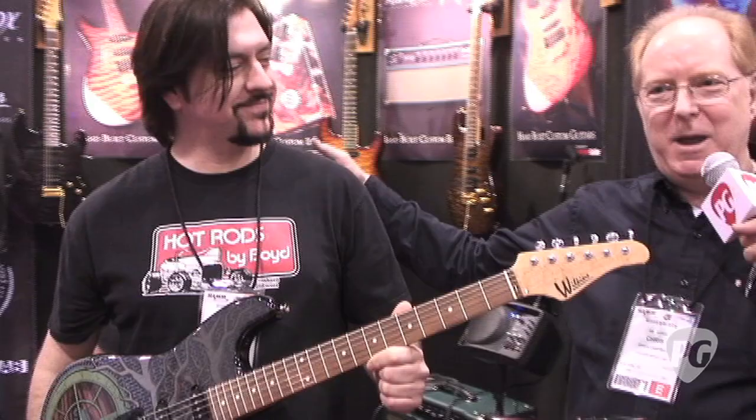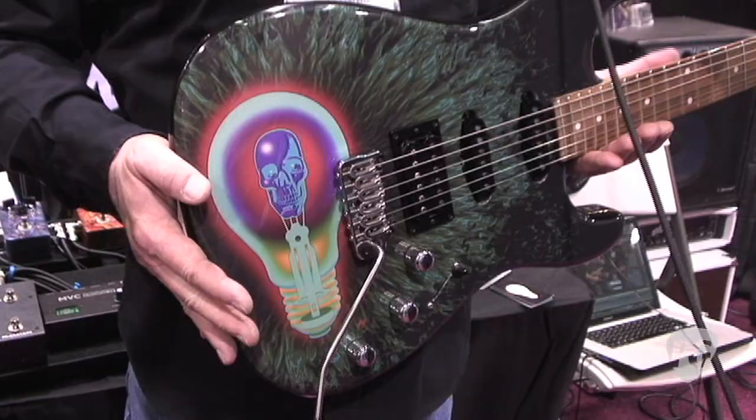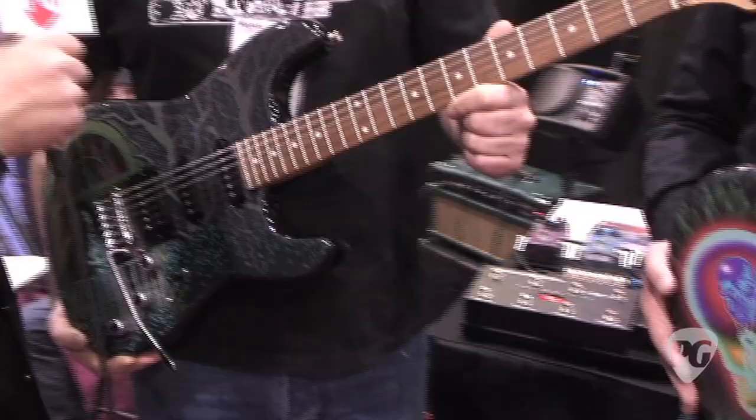That's right. I'm very happy to be working with Justin Hampton, one of the great poster artists of our time. You've probably seen his work with every band on tour. I'm very happy to have him doing some signature, limited edition, signed and numbered guitars for us under the Wilkins brand name. Justin, a couple questions for you, just in case people aren't familiar with your work — tell me about some of the bands that you do artwork for.